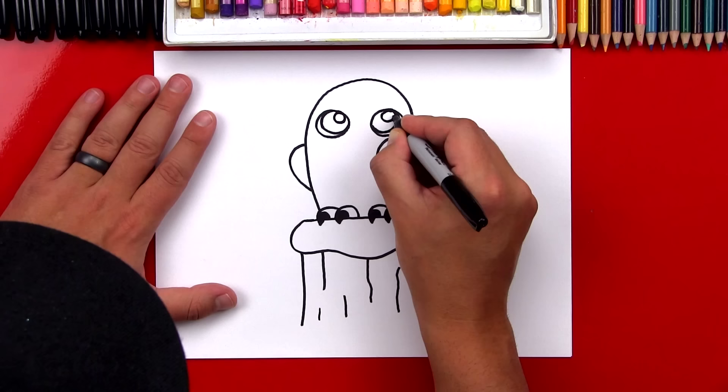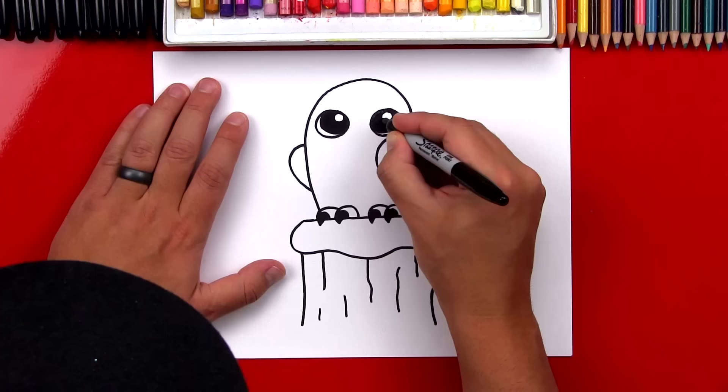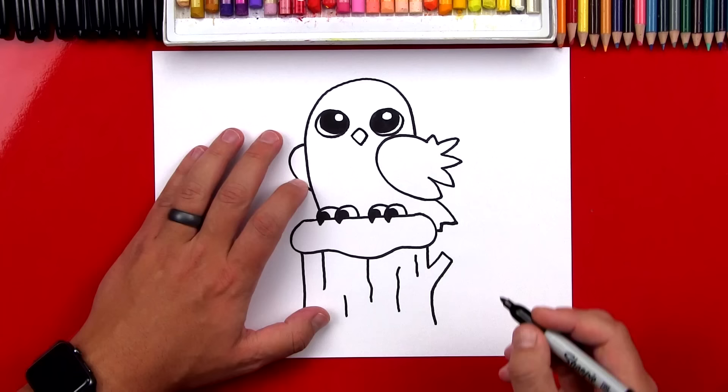Now we can color in the pupil — that's the middle circle — and we want to leave everything else white. We finished our owl eyes. Now let's draw his beak. We're going to draw a V right in between his eyes, then we're going to draw an A shape to connect the top, and then let's color that in.